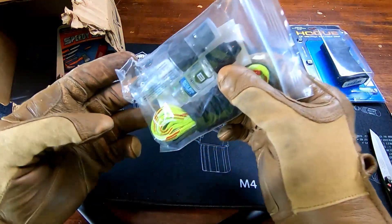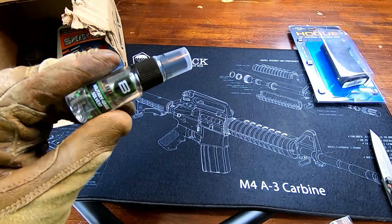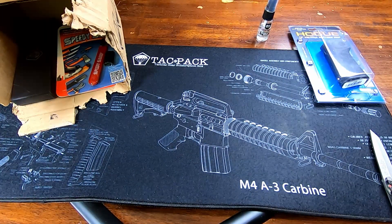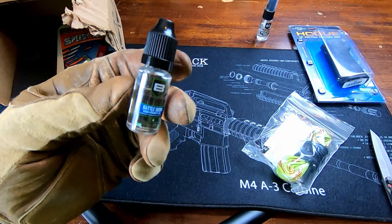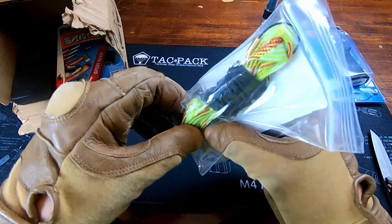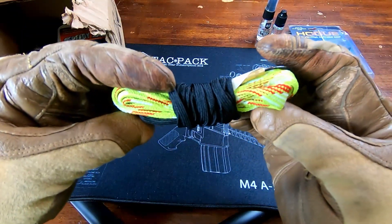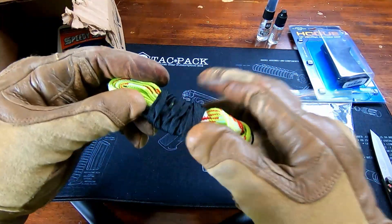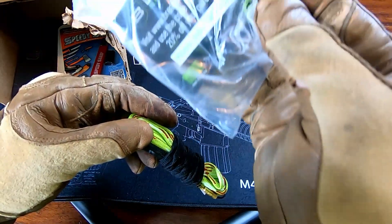Then we got the Breakthrough Clean 3-in-1 kit. The military grade solvent is $3.50. Then there's the Battle Born high purity oil at $2.95 — these are just sample packs, by the way. They also gave us a bore rope cleaner — they call it a Battle Rope — for .22/.223, which is pretty nice. I usually use rods, so this might be a quicker setup. They price it at $15.95 by itself. Add it all up and the whole kit is $22.40. There's also a promo code in there for 20% off.